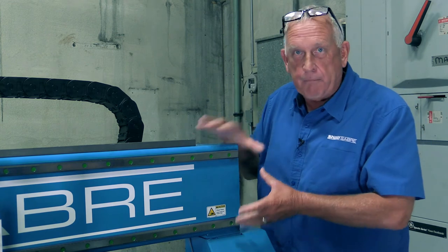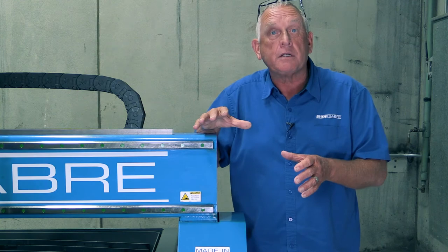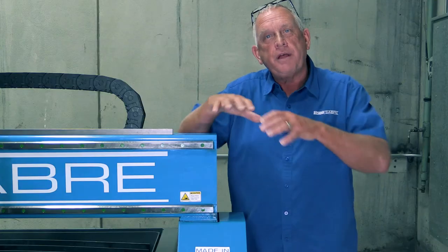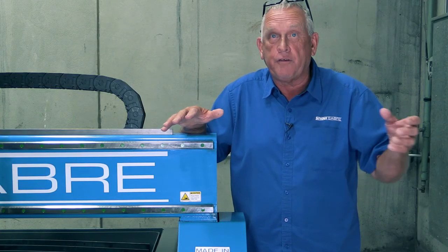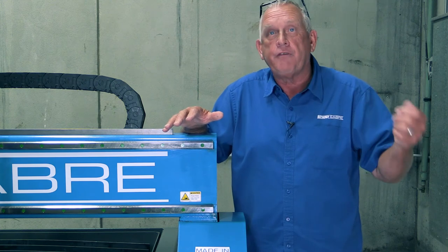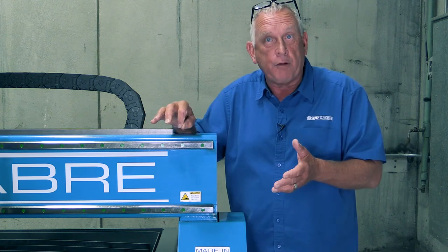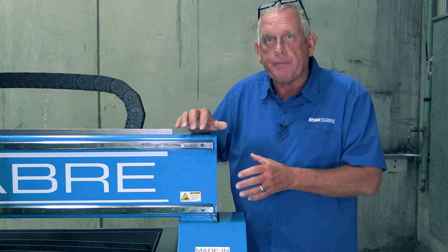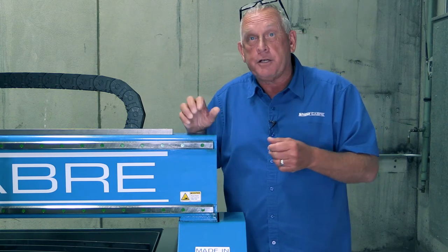Now let's take a look at motion control. Defining the axis of travel is actually the first part of machine motion. That's done with, in our case, these precision guide rails. Within this market segment you find all kinds of stuff. On the low end you'll find companies that use V guides with rollers from the early 80s. You'll find companies that use round guide rails — that technology is early 90s. We basically use the same technology we use on our high-end CNC routers, as do all the other major builders.